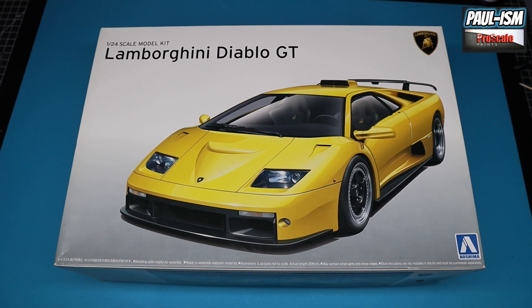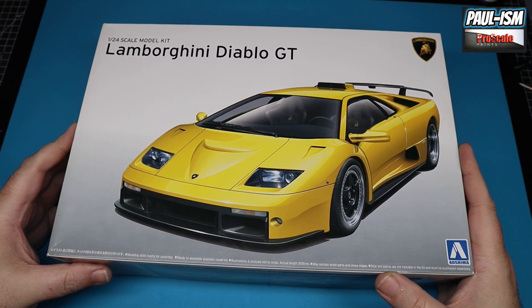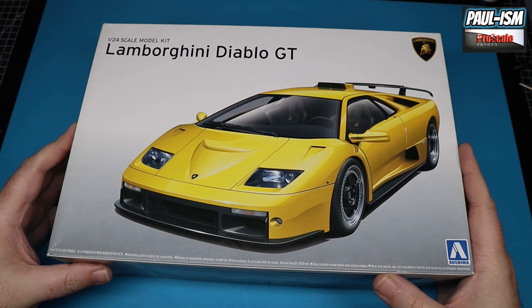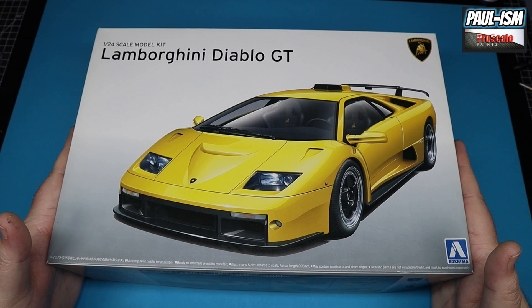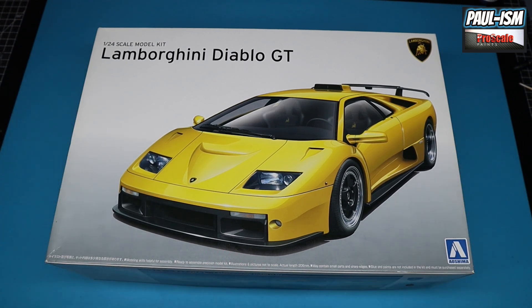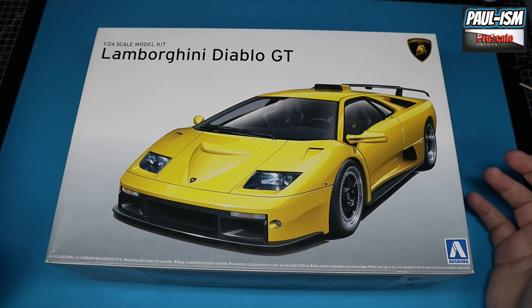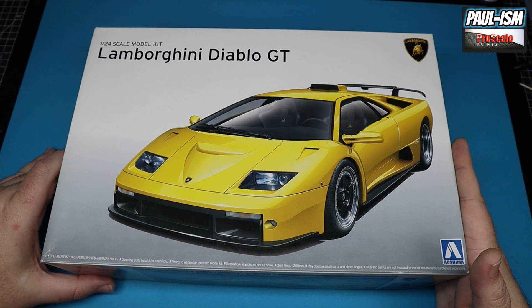So we've got Aoshima's 1/24 scale Lamborghini Diablo GT. I've had this kit for a number of years, been dying to build it, and I'm finally going to get around to it. I thought I'd do the obligatory review and have a look through the box. It looks like a lovely kit — I've seen several builds of this and no reported major issues, unlike some of the Lamborghinis, namely the Aventadors, which I've had trouble with before.